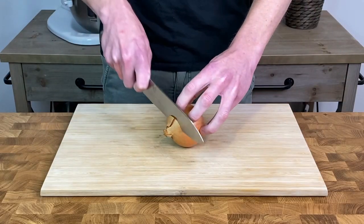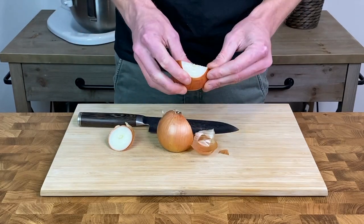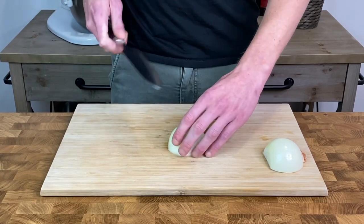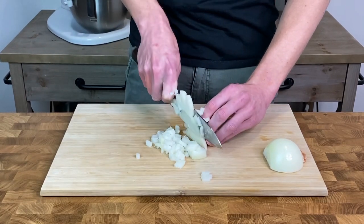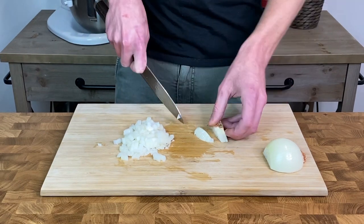Grab one medium-sized brown onion, slice off the end opposite the root, then slice the onion in half through the root and peel off the skin — save the scraps for a stock. Thinly slice the onion stopping just before the root, slice through the center again stopping at the root, then come through and finely dice. Make sure to trim off any excess flesh around the root to avoid wastage.